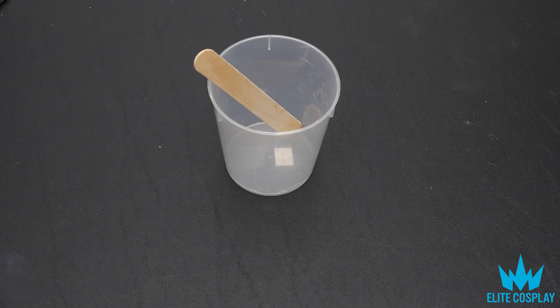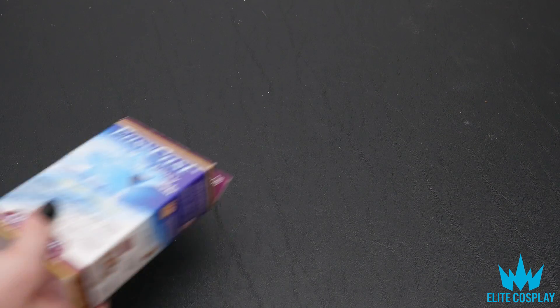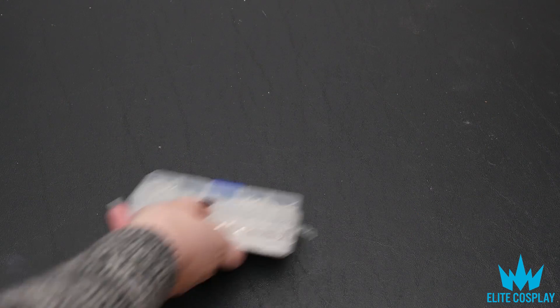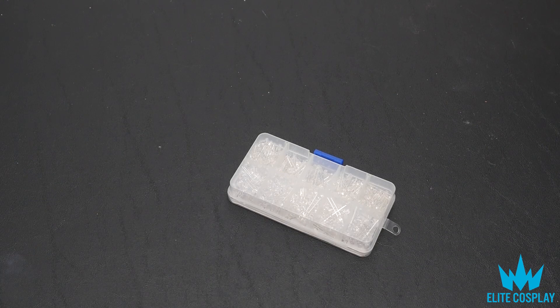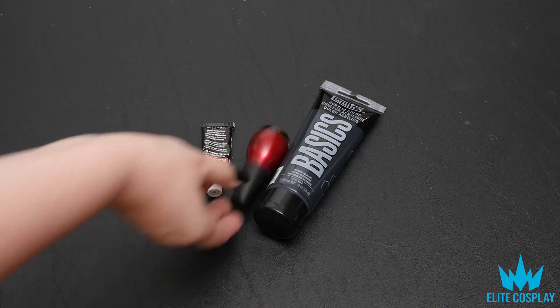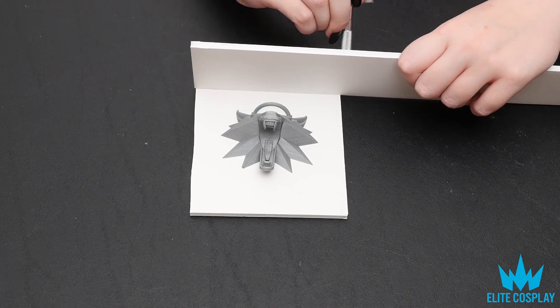You'll also need something to mix your resin in and a stick to stir it with, a knife — this is an exacto knife — your resin (I'm using EasyCast clear resin), and some LEDs for my project. If you want to paint your object, you'll need acrylic paint, rub and buff, and nail polish.